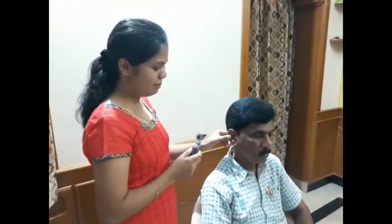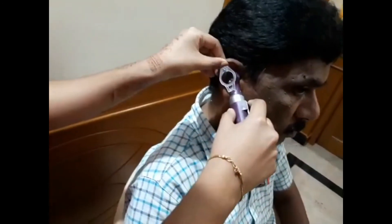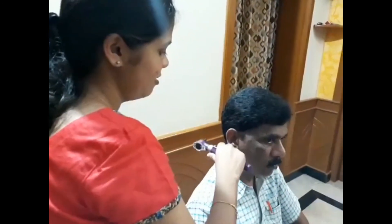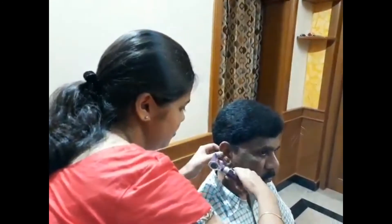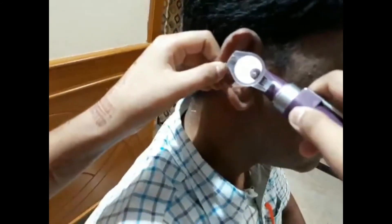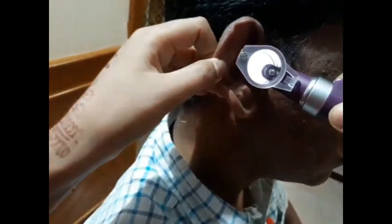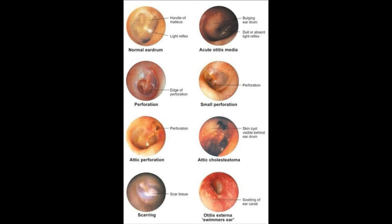Now checking the internal ear of the patient using the otoscope. For inspecting the middle ear, straighten the ear canal to insert the otoscope. I am holding this with my right hand for the right ear and placing my little finger on the cheek of the patient for support. Now I am turning on the light and pushing this inside his ear. I did not notice any abnormalities and you are fine.